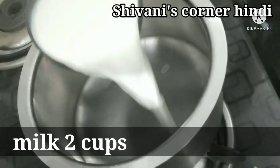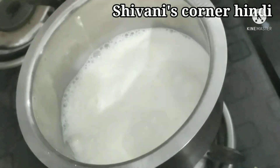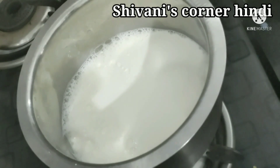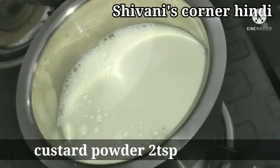First of all, I have taken 2 cups of milk. In this milk we will add custard powder — around 1 to 2 tablespoons. We have not put it on the gas yet. After adding the custard powder, we mix it off the heat.